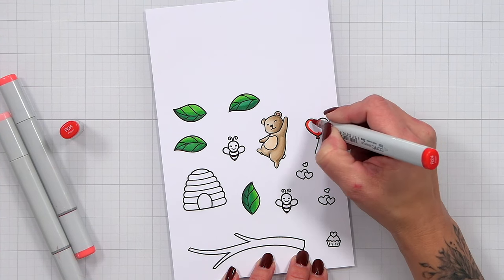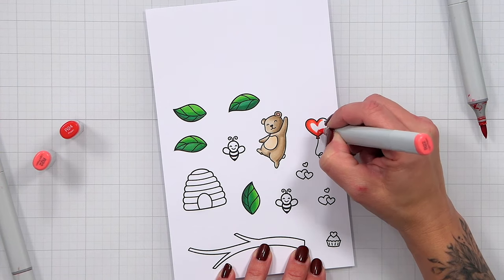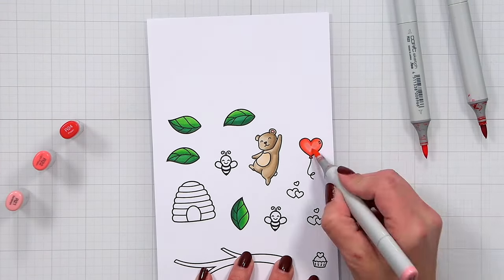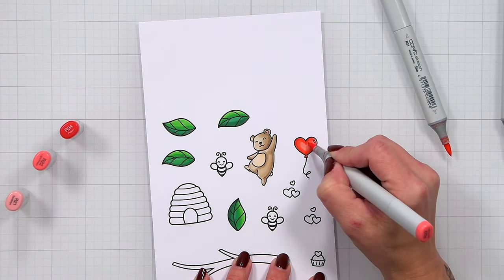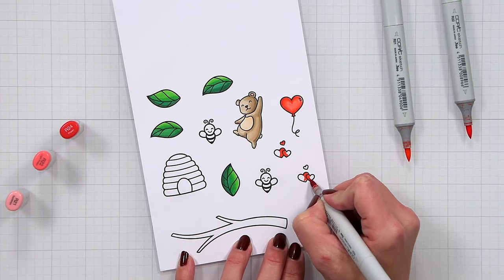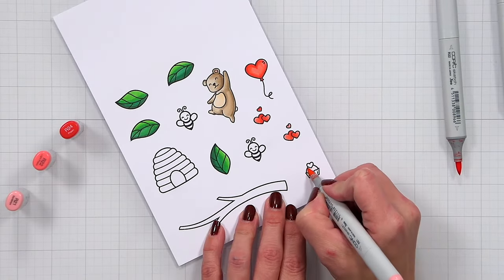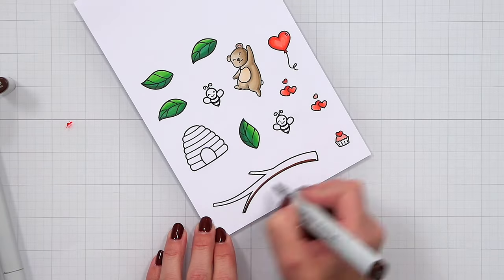For the heart balloon and the rest of the hearts I'm using R24, R22, and R21. I thought this bright red would look really good against the pink background. Another option would be coloring the hearts in teal — that would really pop off the background. I'll use this color combination for the rest of the hearts and the cupcake, which I didn't shade heavily since it's quite small.